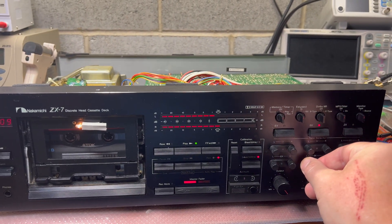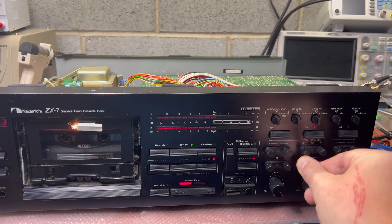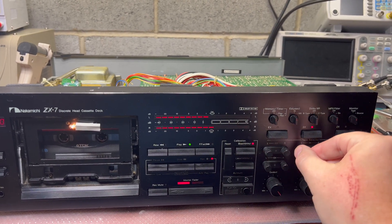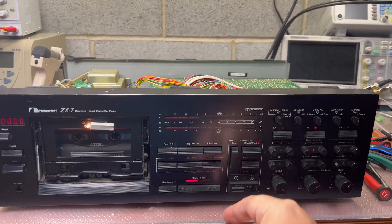And we can calibrate levels and the bias. Yeah, this tape is not very good so I see levels floating.